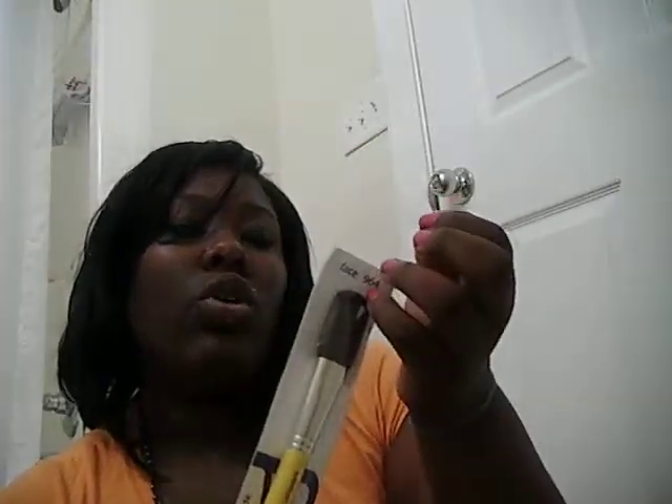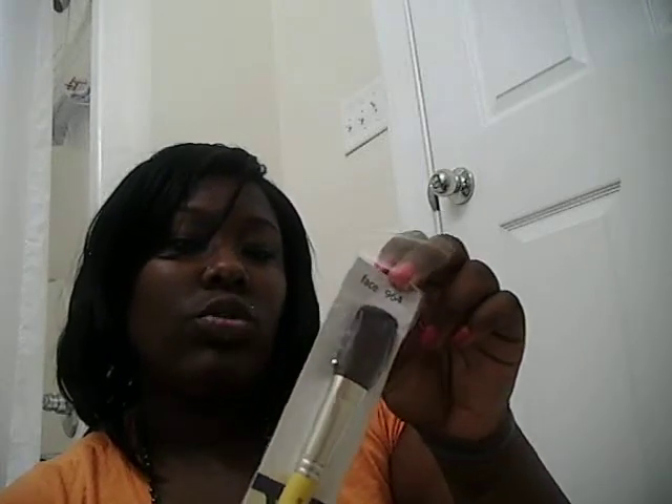The next face brush is the AP Blusher brush, number 964. It says it's a truly all-purpose brush designed for blush or face powder, with optimized soft natural and synthetic mixed fibers. This reminds me of the MAC 129 brush — it's got that same cut. It feels really good and works great for applying blush.